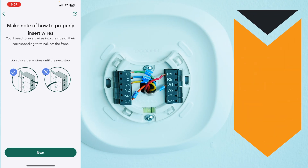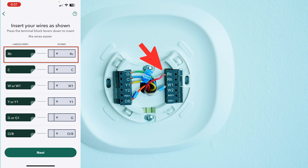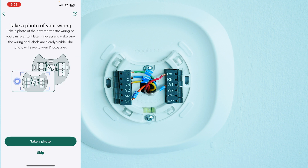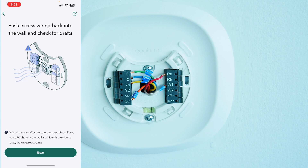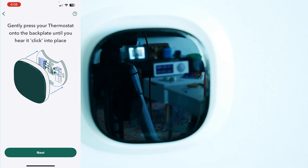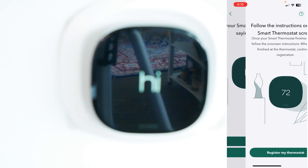Make note of how to properly insert the wires — insert your wires as shown. Since I have an RH wire, I need to put it into the RC terminal. Tug the wires gently to make sure they're secured. Take a photo and push excess wiring back into the wall. Gently press your thermostat onto the back plate until you hear it click in place. Turn my power back on — yes, it is saying hi.